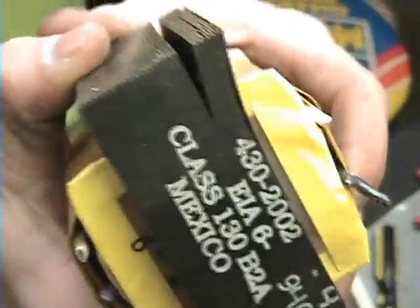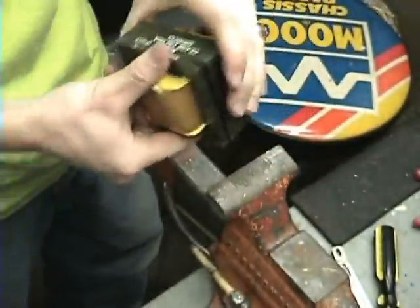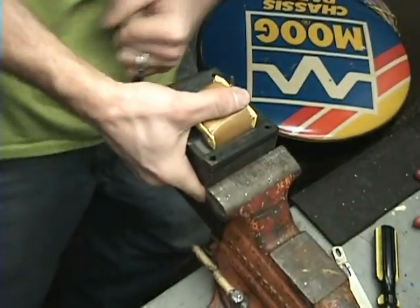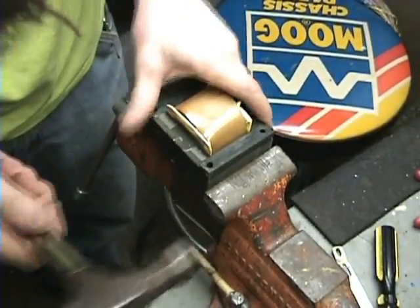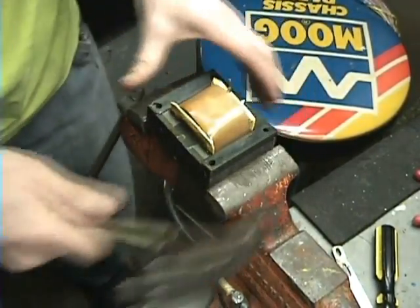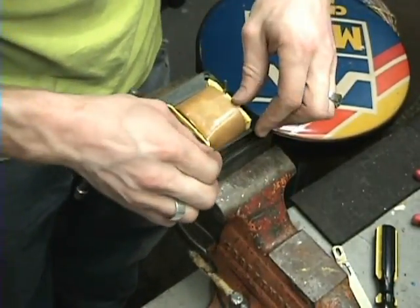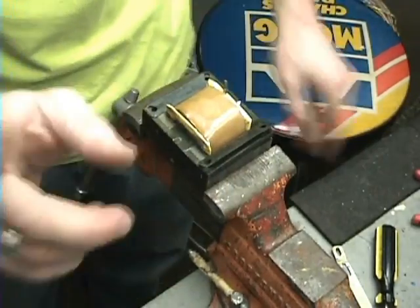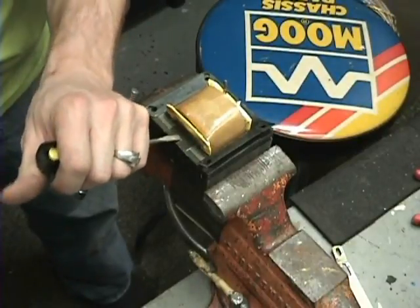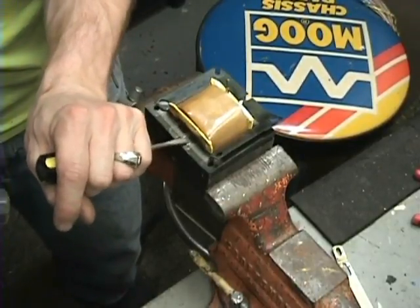Did you hear it break? See that — fold it all over. I'll do the same thing to the other side. And if that doesn't work, you can hammer it — just take a hammer, pry it around on the corners. Basically the first one's always the hardest. You can see there's a plate right here — just take that plate and tap it out. Nice and easy.